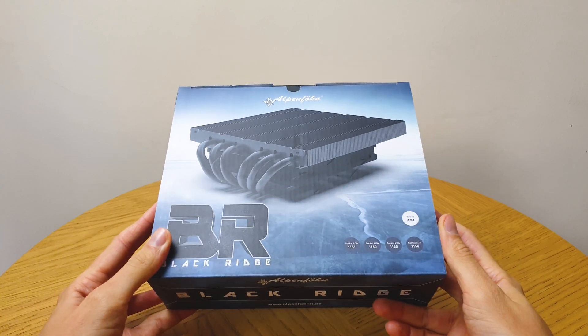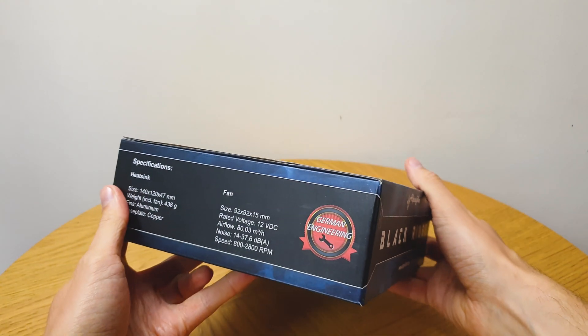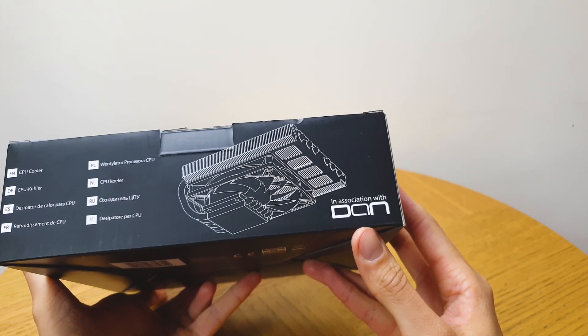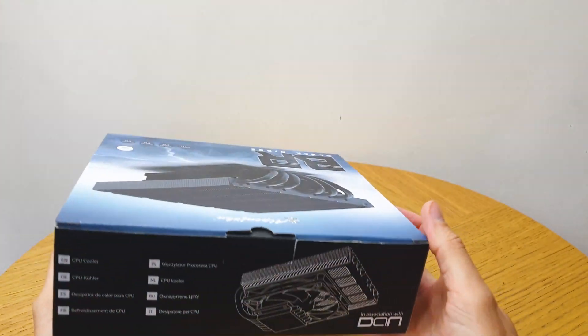This heatsink was made in collaboration with DAN Cases, and I just love when companies work together to give us such a specialized product.